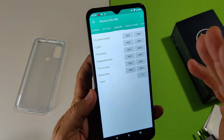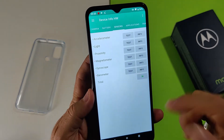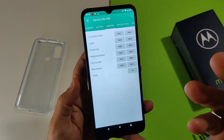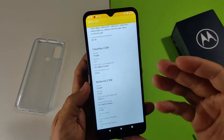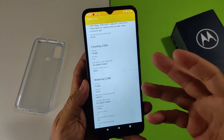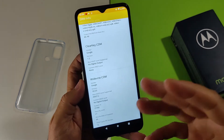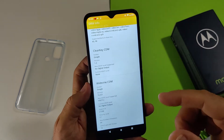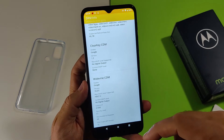A livello di sensoristica, manca il magnetometro o bussola — purtroppo è una delle assenze croniche in molti dispositivi Motorola. Senza la bussola, con la navigazione a piedi o a bassissima velocità, potreste avere dei problemi di orientamento. Purtroppo in questo caso Motorola non lo inserisce.